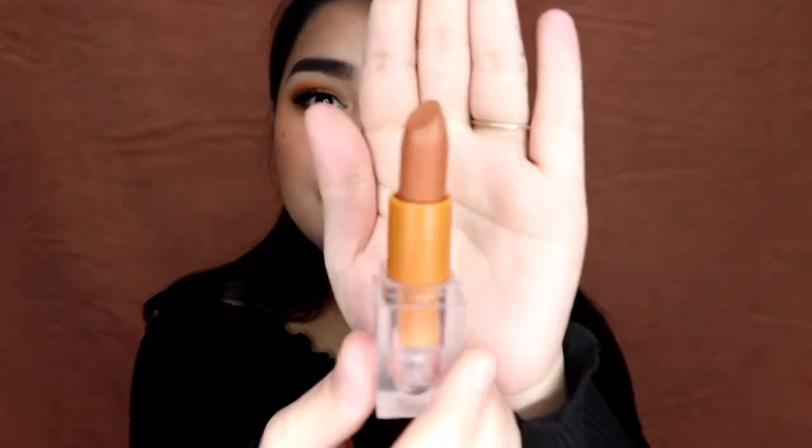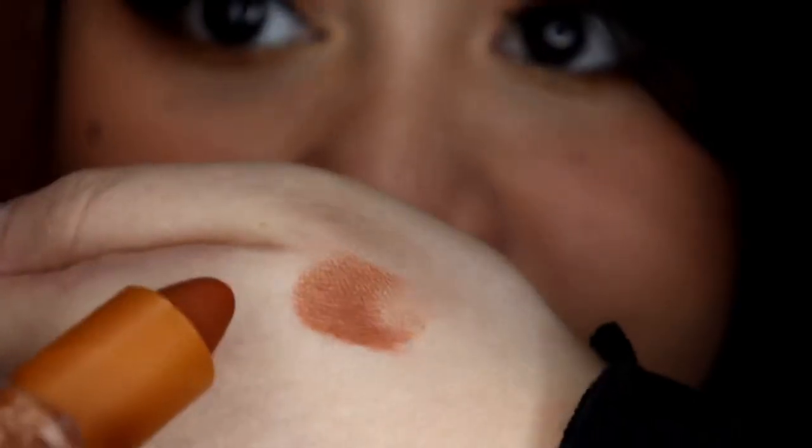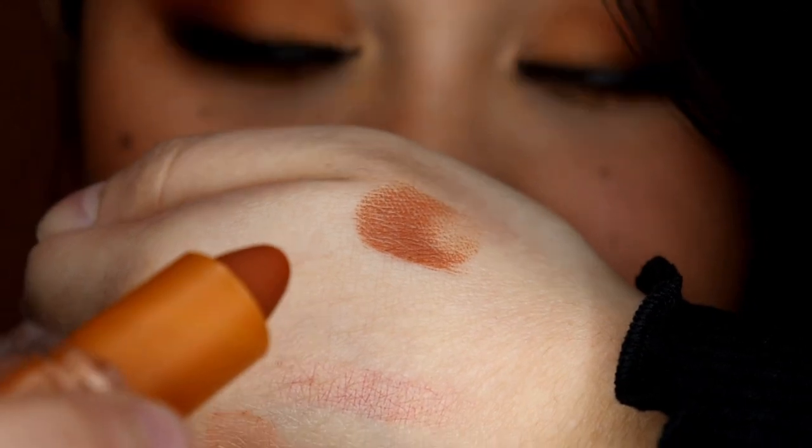Now let's move on to the lip products. I have a lip liner in the shade Honey 2 and a lipstick in the shade Honey 3. I'm going to try the lipstick first, then remove it and try the lip liner so we can see them on their own, and then after the lip liner I'll put the lipstick on top of that. My lips are bare. This is what the shade looks like swatched on my hand — I think it looks super pretty. Now let's go ahead and try this on my lips.